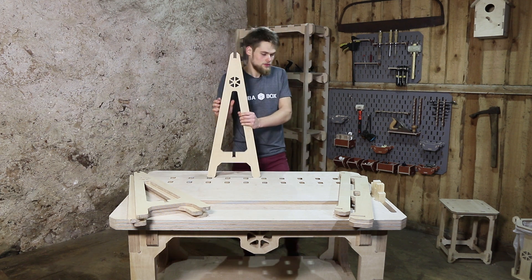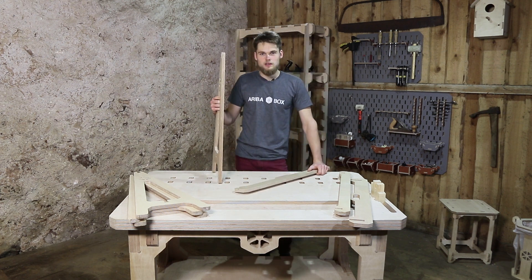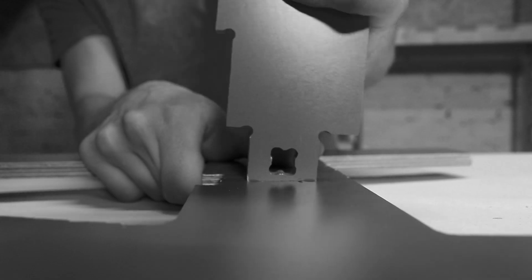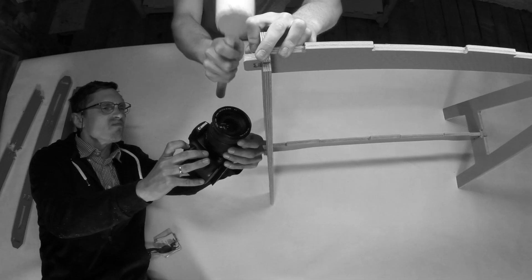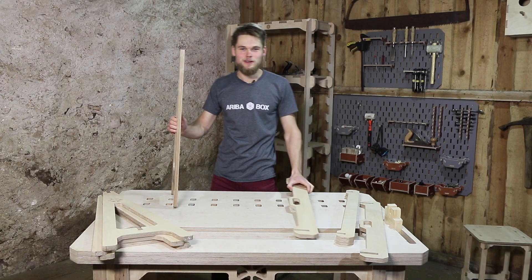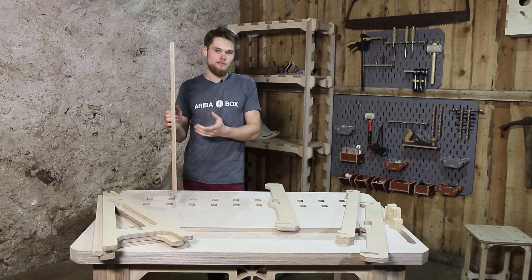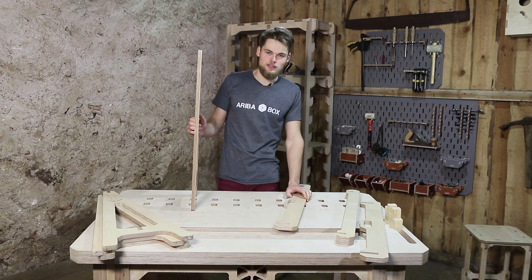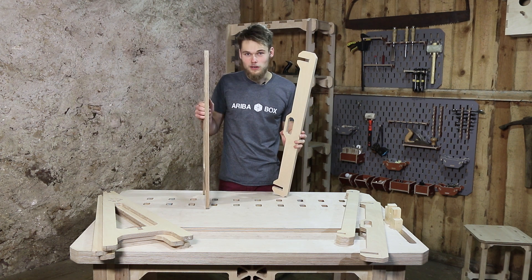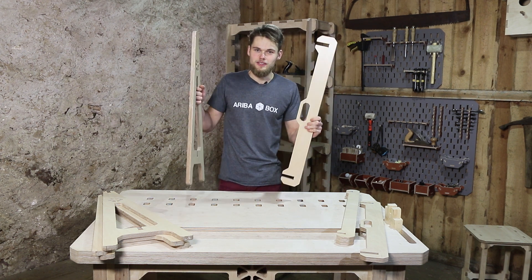Maybe you have seen in previous videos that we built a sawhorse that was very functional but it took a really long time to build. Now you see why we wanted to build a new version that doesn't have as many parts as the previous one. It only has four parts and it takes about two minutes to assemble. So this is what we're gonna do.